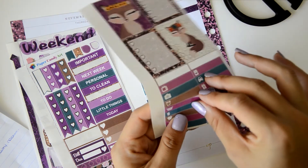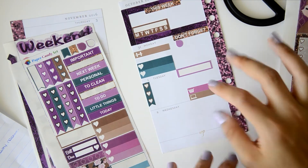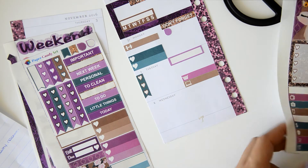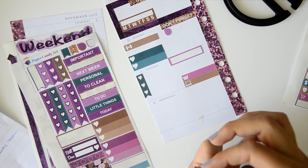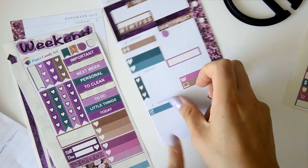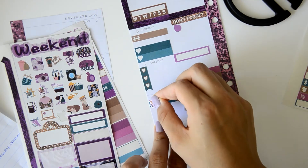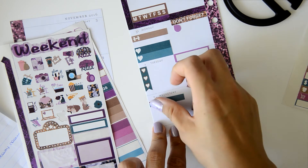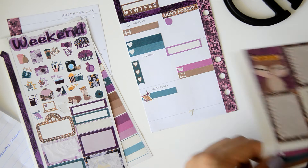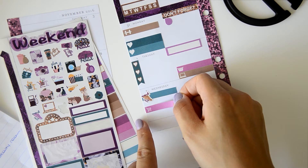I need to do some laundry that day, so I'm going to use this laundry sticker here. On Wednesday I need to run also, so I'm going to place a running sticker here for my run in the morning. I never use meal tracker stickers, so I'm going to place a workout sticker instead. And I also need to do some grocery shopping, so I'm going to use this grocery sticker here.